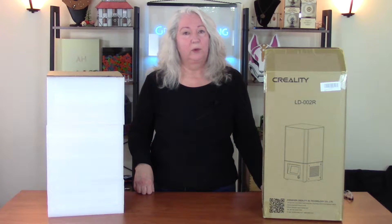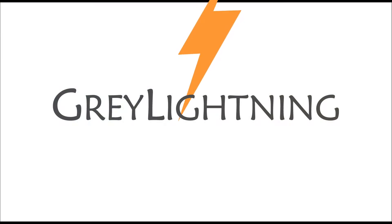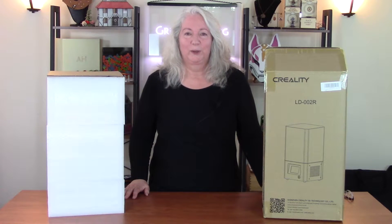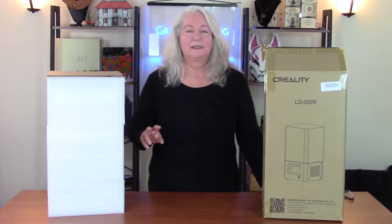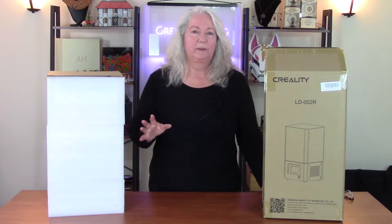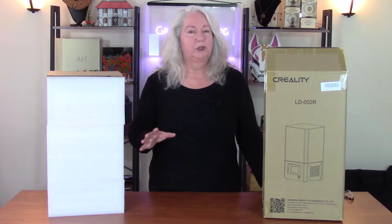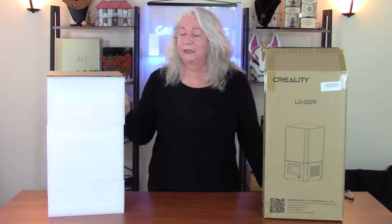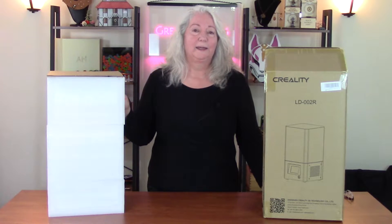Hi, today I'm going to unbox my new resin 3D printer, the Creality LD-002R. Welcome to Gray Lightning, my video blog about making things and playing games. This is the second in a new video series I'm doing on 3D printing. In the first video I talked about different types of 3D printers and how to choose the best one for you. In this one I'm going to do the unboxing of my new 3D printer. It's an MSLA 3D resin printer and it's by Creality. So let's get started.